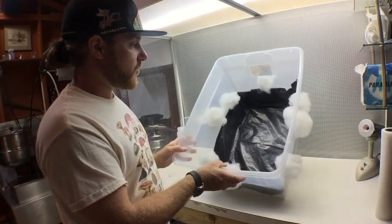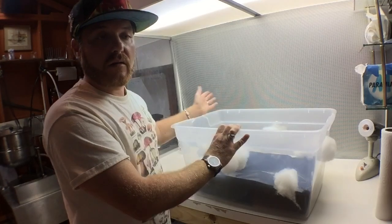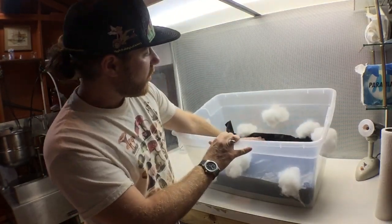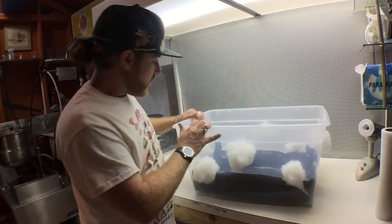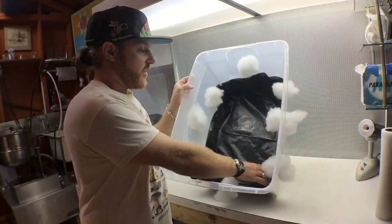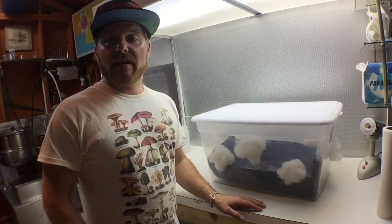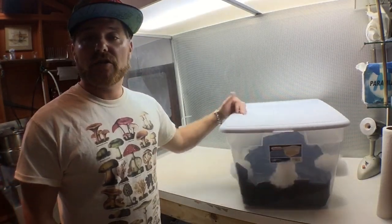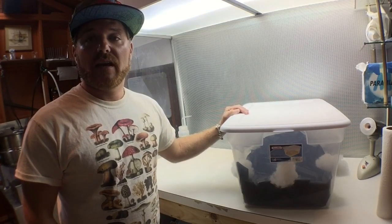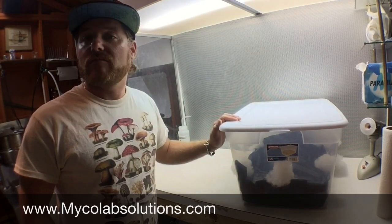Our monotub is pretty much ready. The next step is we're going to be adding our layers of substrate and grain spawn, or liquid culture depending on which way you're going. We're going to fill it up to about the top of this black plastic here, which is about a third of the way through — you want it below your holes. This is Wyatt with Mycolab Solutions and this has been a short video on how to make a monotub. Now the fun part happens where we add substrate and spawn and get on our way to growing mushrooms at home. Make sure to check out all our other videos on YouTube, Facebook, and our website MycolabSolutions.com — thanks guys and join us again on filling our monotubs and starting to grow fresh mushrooms at home.